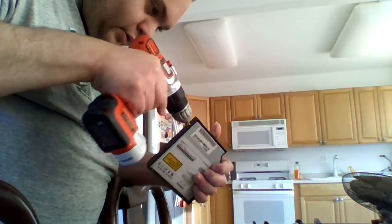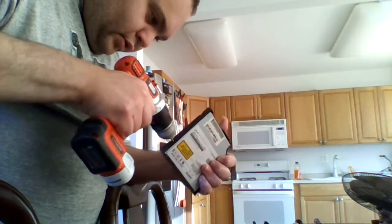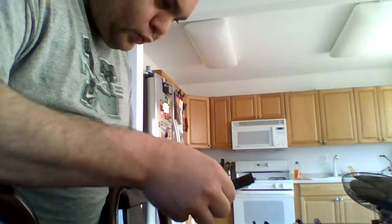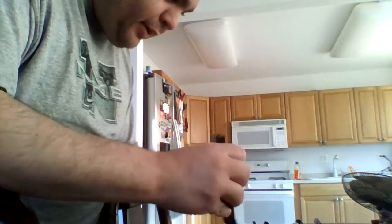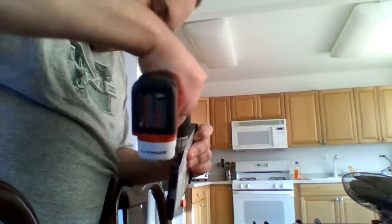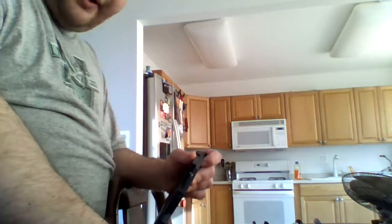Did not know this was... Got some truly stubborn screws in this damn thing. You know what, I'm going to pause and come back.